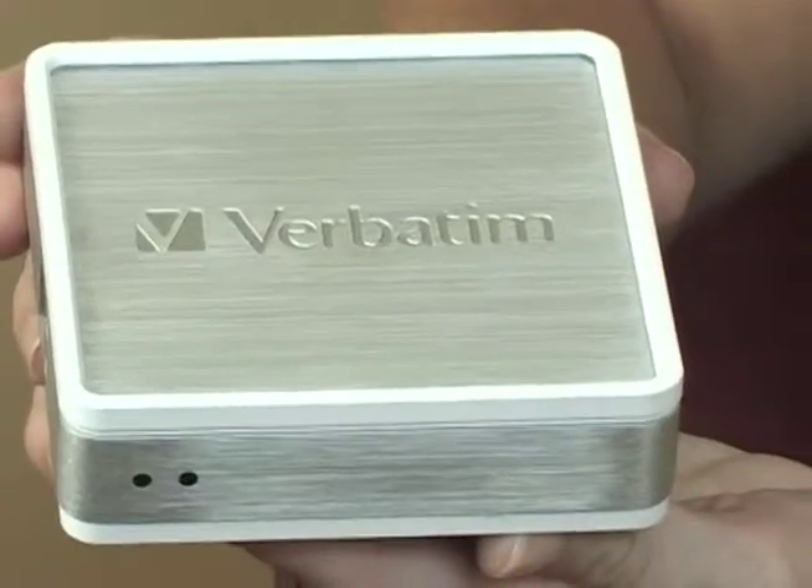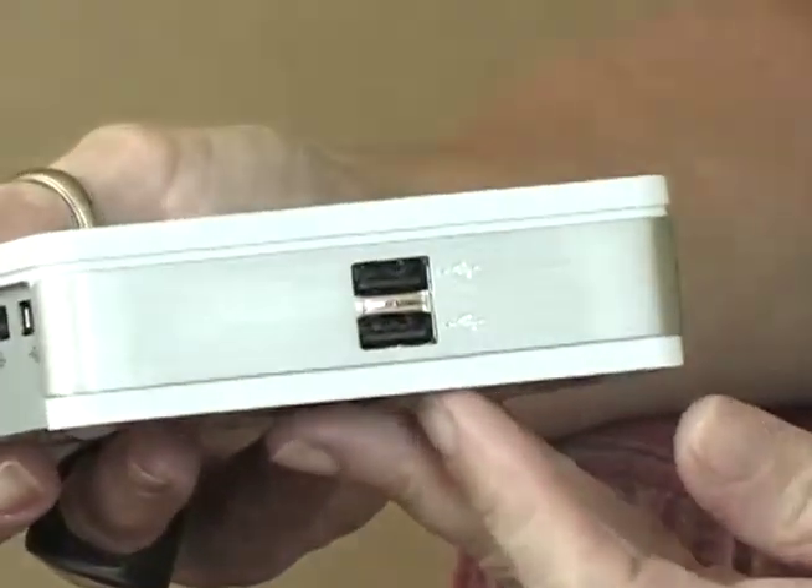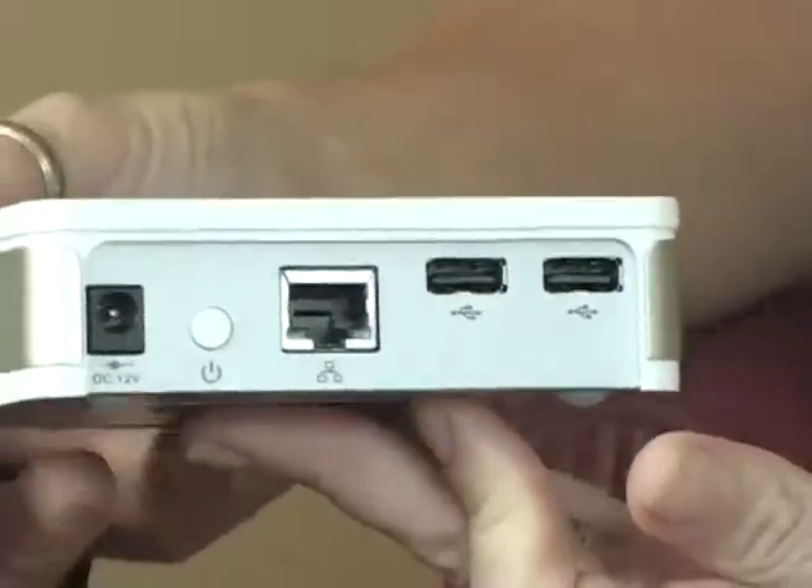Also coming out, we have the MediaShare Mini, which does not have a hard drive in it. But if you already have a hard drive, all you have to do is plug it in here and you get the same functionality as you do on the MediaShare.